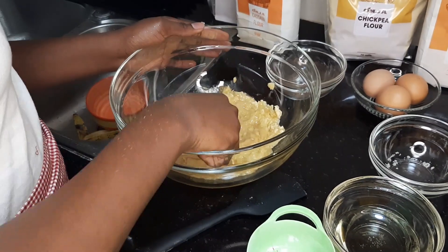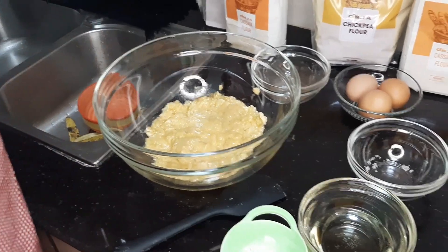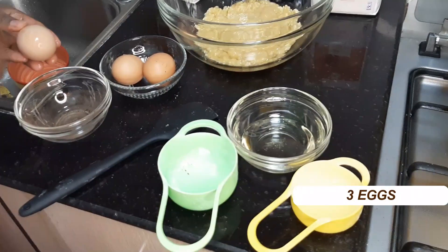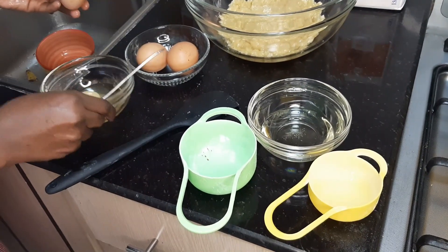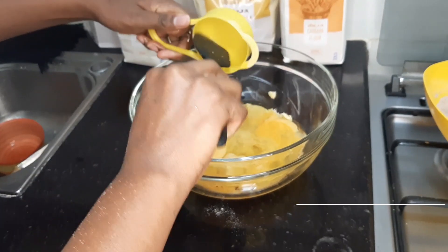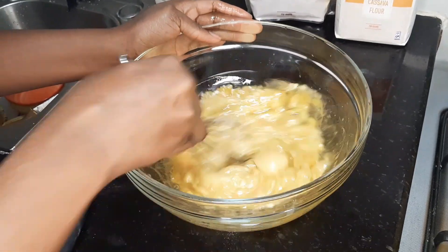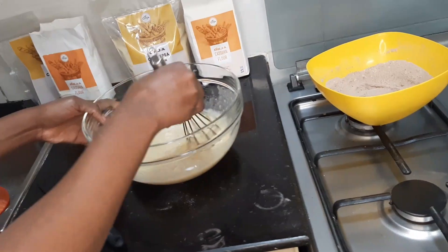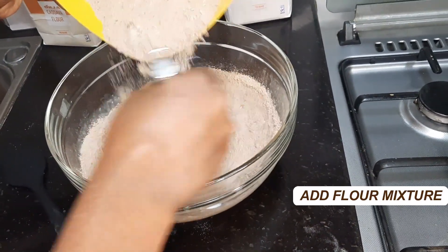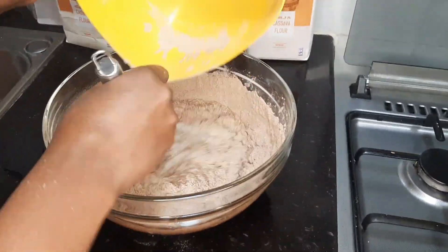So we're going to crack one egg. We're going to add vegetable oil. We're going to whisk — you do whisk that until it's well combined. Then we're going to add the flour mixture, which has cassava flour, chickpea flour, sugar, baking powder, and cocoa.